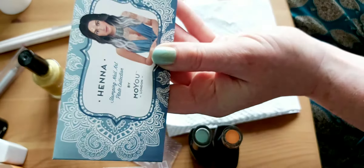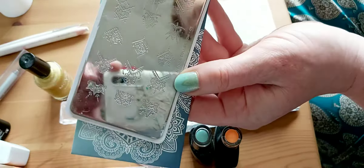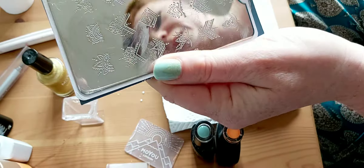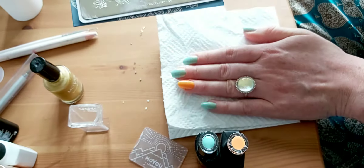For those of you who always ask me, I thought now was a good time to tell you — I use the MoYou stamps, which come like this little silver plate. It can be a little bit tricky, but once you've got the knack it's actually quite straightforward. I'm going to do mine really quickly to show you.